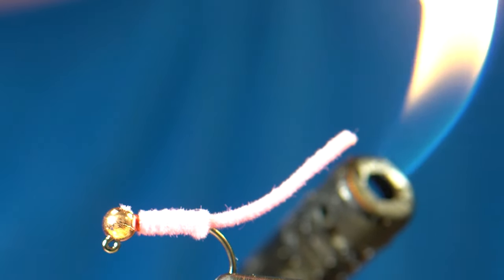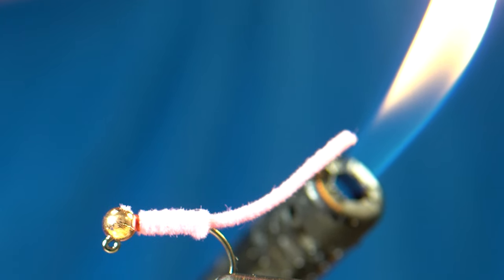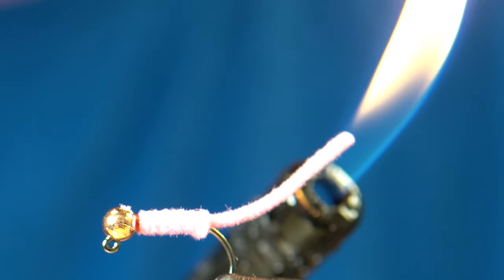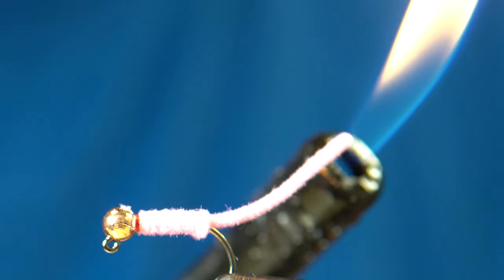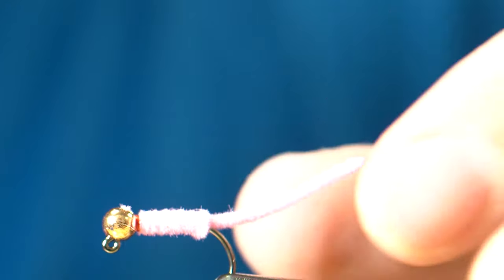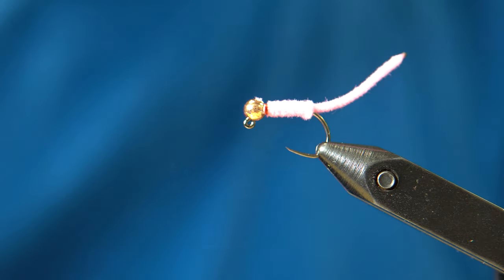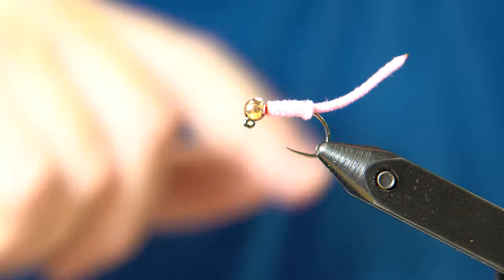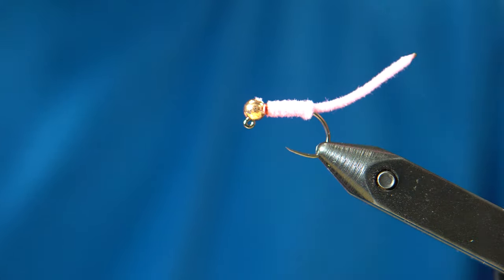To burn the tip, don't put the lighter right on it — slowly work it closer until the chenille starts to melt and you'll see it melt. As soon as it catches fire just a tiny bit, blow it out. You'll get a little burnt or frosted tip look, and you'll know the chenille won't fray from there.